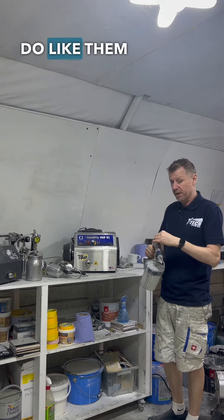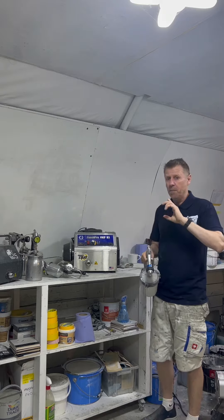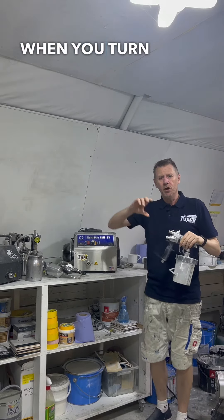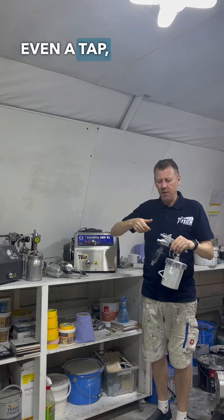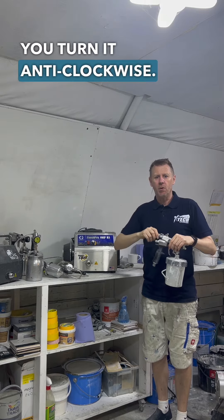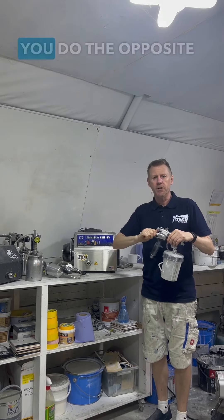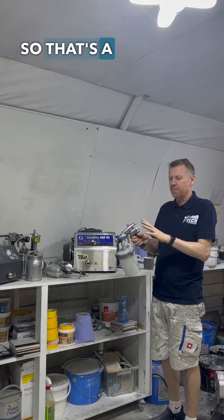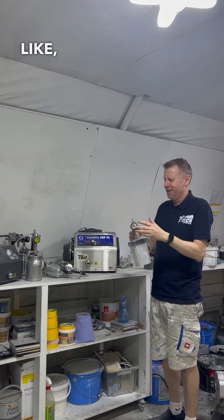I know a lot of people that do like them and I know a lot of people that don't. But guys, at Graco, seriously — can someone please explain to me that the entire world, when you turn something out, even a tap, you turn it anti-clockwise. Yet everything you guys do, you do the opposite way, and I do not understand. It makes no sense. So that's a bugbear — really?